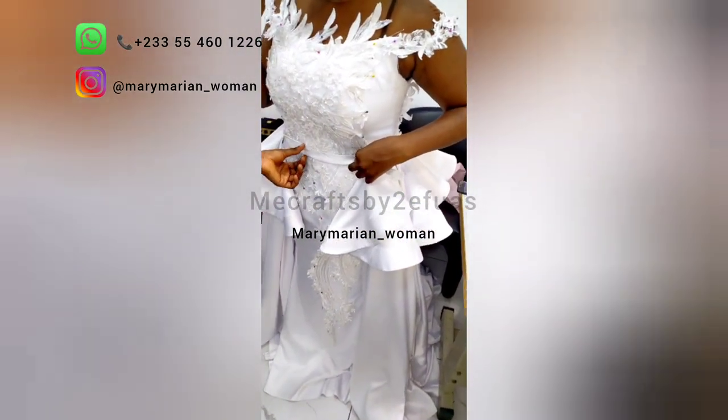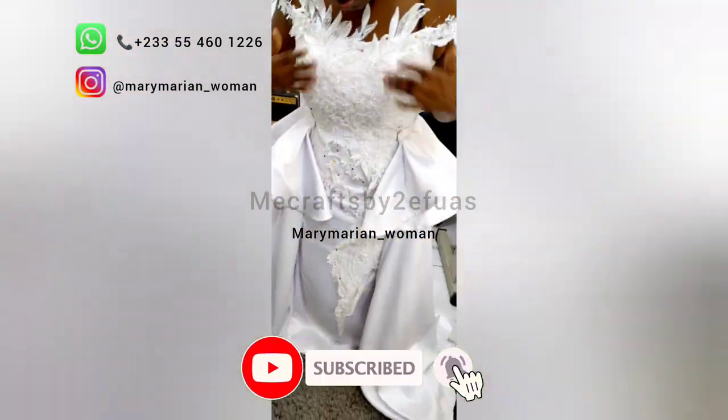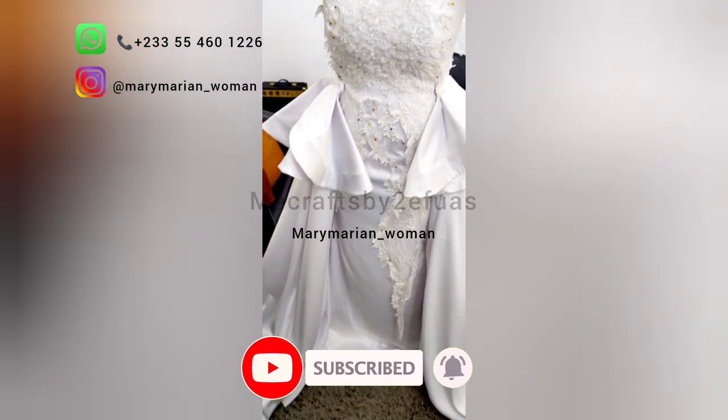She wore the detachable train again for us to see how it was looking, and we loved the look. As you can see, our bride loves her gown as well.